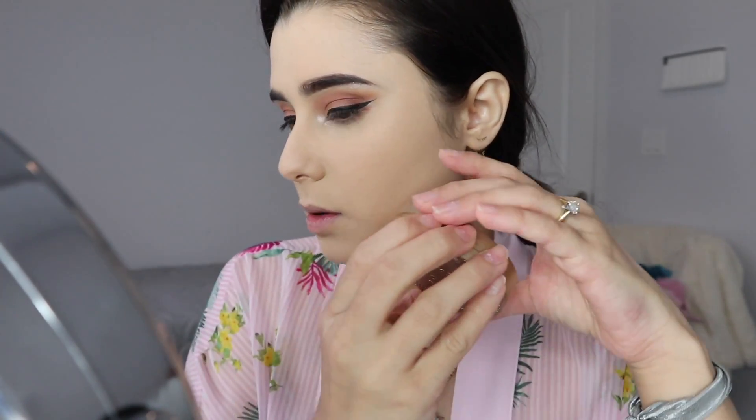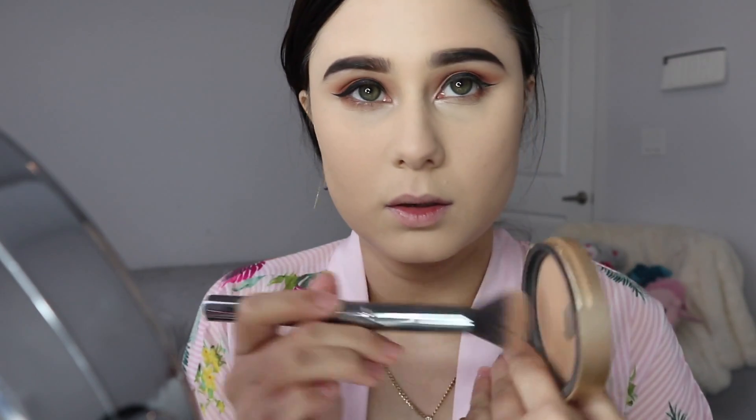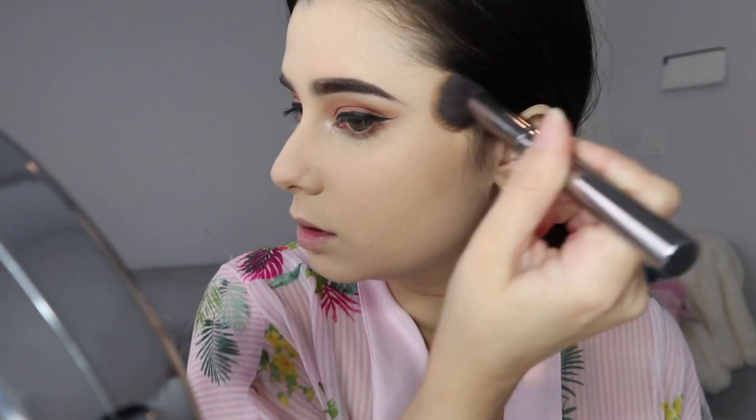Then I'm going to end with bronzer — the Too Faced Milk Chocolate, which has been well loved — and I'm going to bronze up.